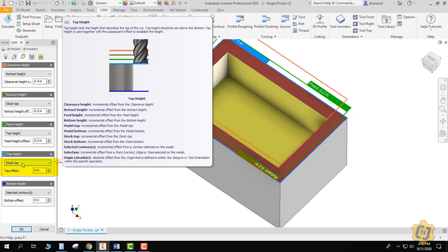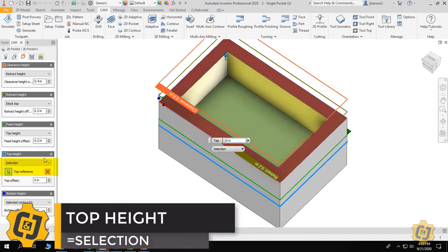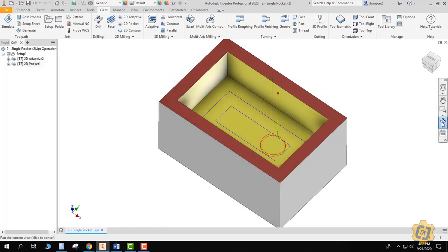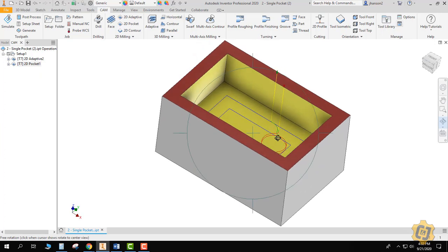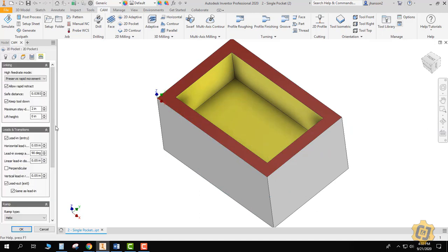I'll come back into the 2D pocket — it's all about the heights tab. The stock top is not where I want this operation to measure from, so I'm going to change that to selection. I can come in and pick the face, and it will raise up a little bit — it's not going to start right on this face but you'll see a small helix just off the material. So there is still a small helix as it goes around and then cuts into that 20 thousandths of an inch. I can also adjust that 2 degrees to something more like 6 degrees.